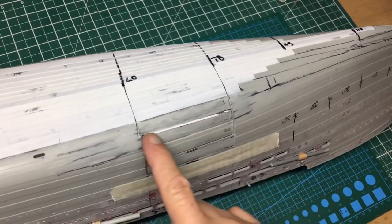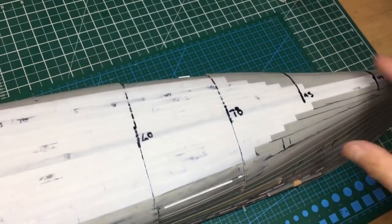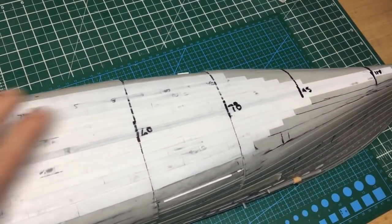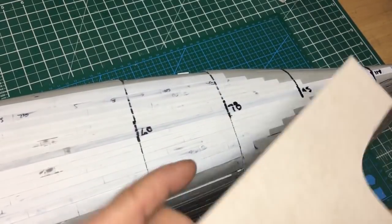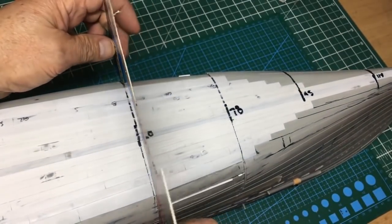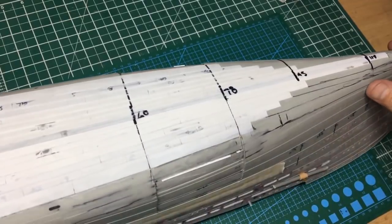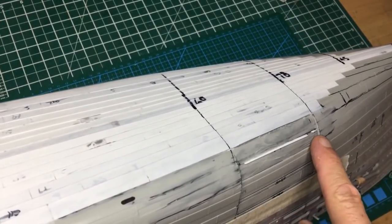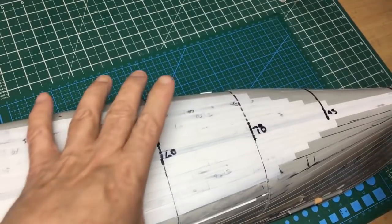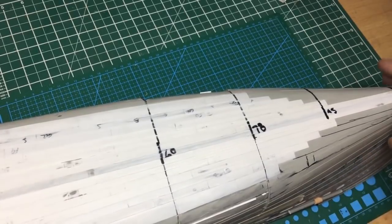I've put some plastic strip in here to space it out because I took a bit too much off this side - cut it pretty much perfect except for that little area. My cardboard templates: station 78 goes on nicely and station 60 goes on nicely too, so it's not actually a mile out. It's about 2mm step here and 2.4mm here, so over the actual width it's around 4-5mm. But it's the shape that matters, and these tiny little changes.